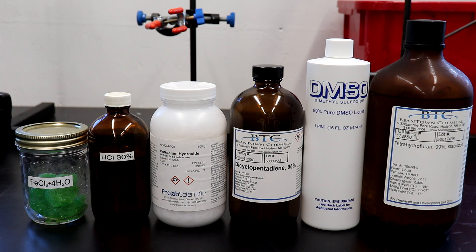For the synthesis, I'm going to be using 5 grams of iron 2 chloride tetrahydrate, 75 milliliters of hydrochloric acid, 20 grams of potassium hydroxide, 25 milliliters of dicyclopentadiene, 20 milliliters of dimethyl sulfoxide, and 50 milliliters of THF.